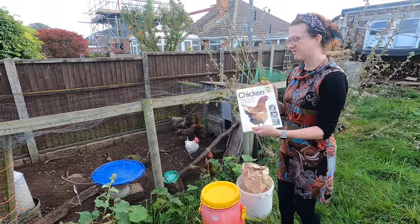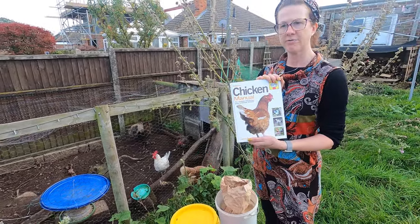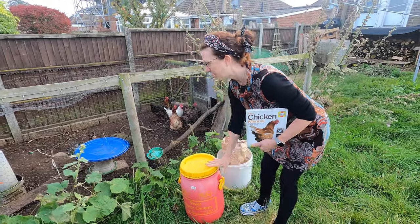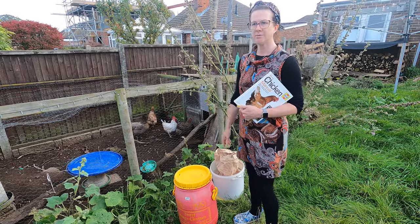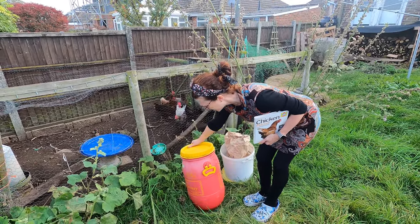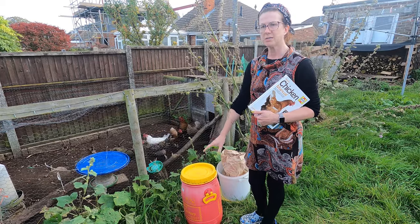Something else that's really handy to have is a chicken manual — this is the one we've got — and it's really handy because you can identify common issues and questions. I will put a link in the description so you can purchase it. We also feed them a proper layers pellet compound; they do get a few treats and greens, but the pellets have all the right nutrients for them to produce healthy eggs with a good hard shell. We always keep our feed in a plastic container, because otherwise rats or mice could get to it if you left it in the bag — the feed must be in some kind of container protected from rats and other vermin.